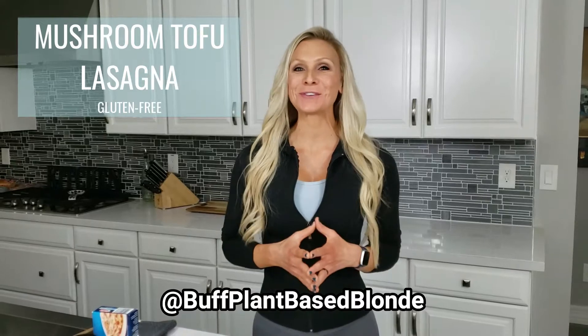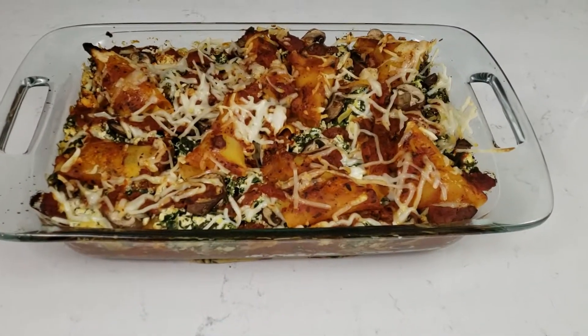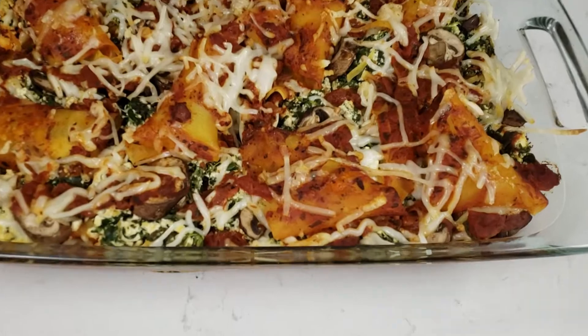Hey guys, Sarah here with Green Zone Fitness, and today you're going to be cooking in the kitchen with me. We get a lot of requests on our channel for high protein lasagna recipes, so this is one of our favorite go-to's.